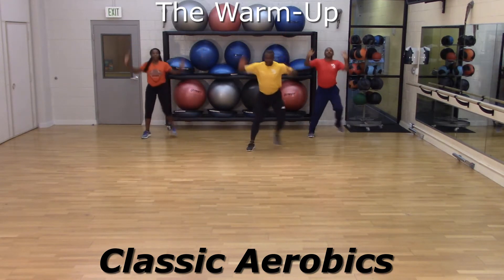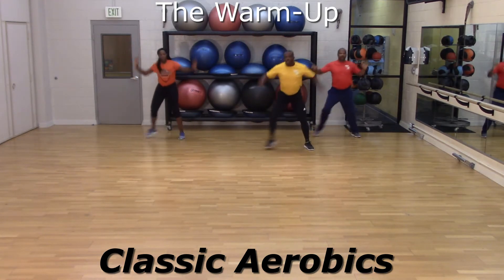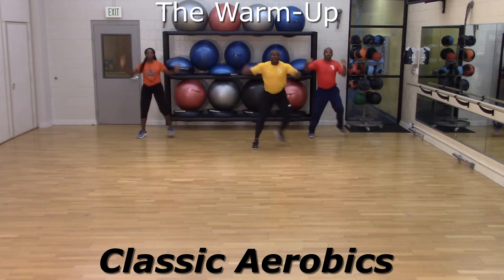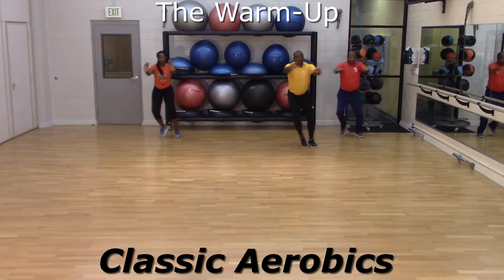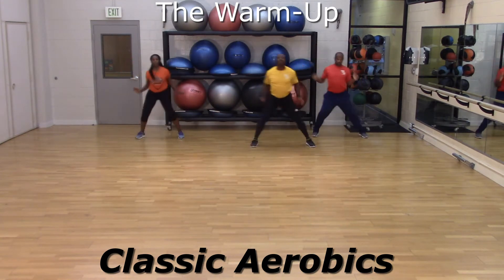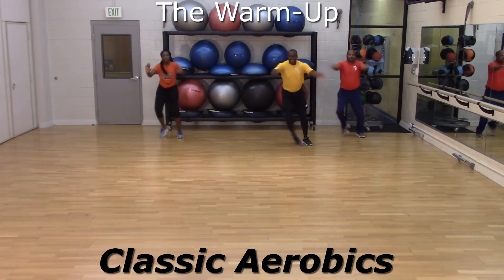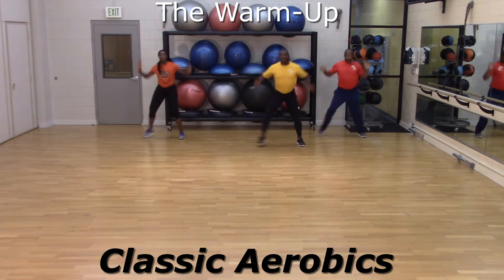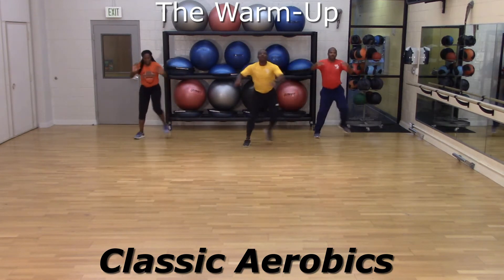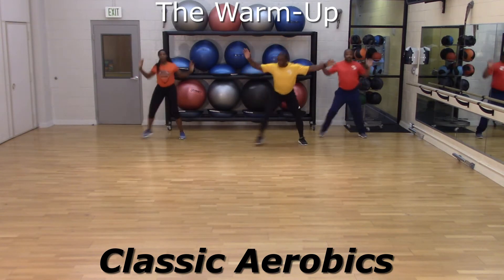How are we doing back here? Step touch. Looking good. Four times — three, two. Press. Overhead now. Chest press. Overhead. Keep going. Chest press. Overhead. All the step touch.